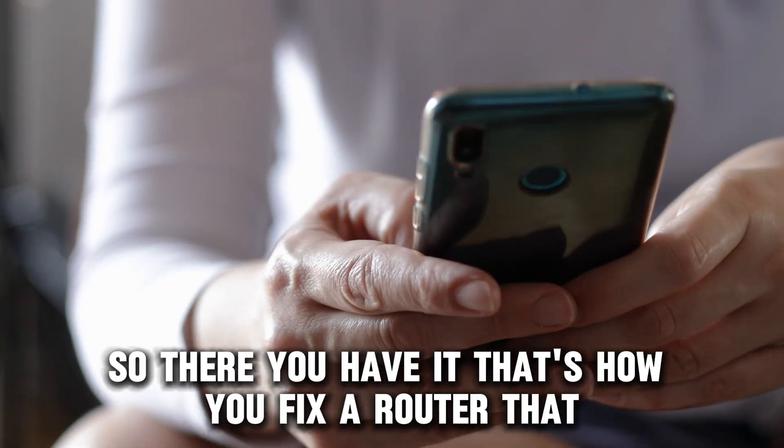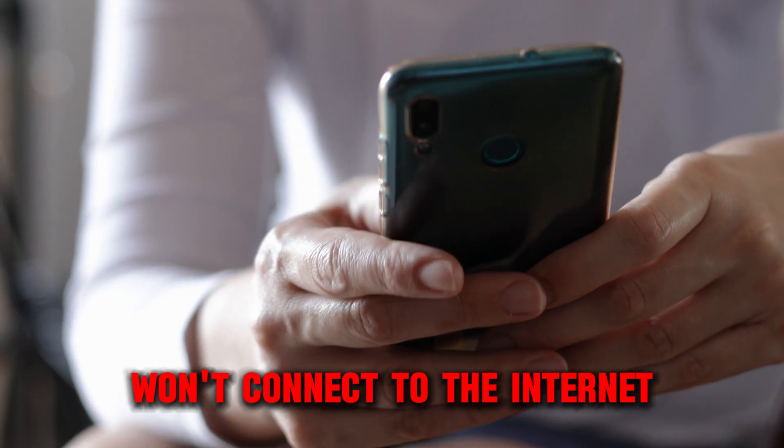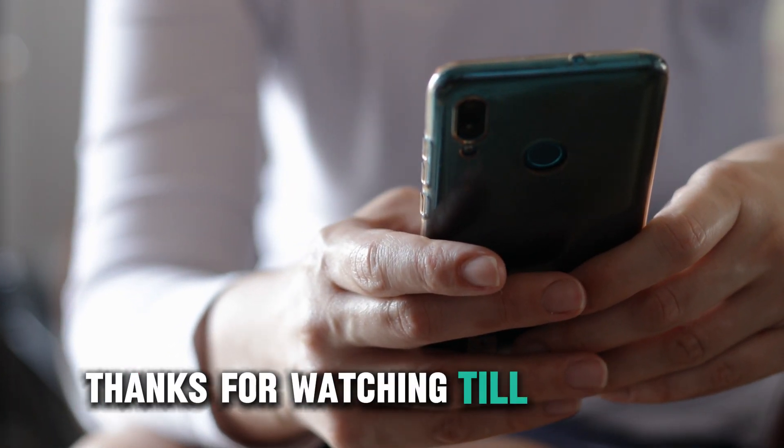So, there you have it. That's how you fix a router that won't connect to the internet. Thanks for watching. Till next time.